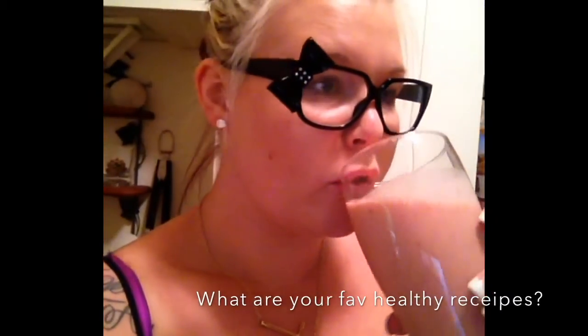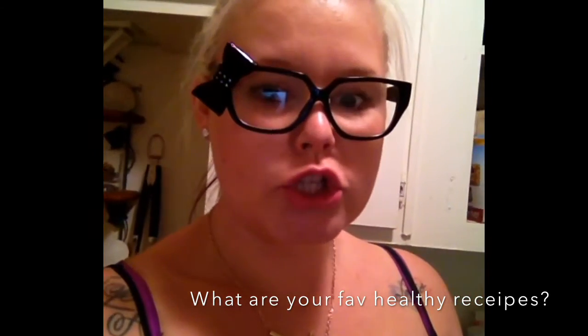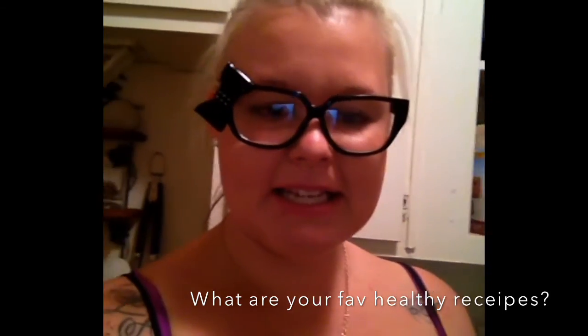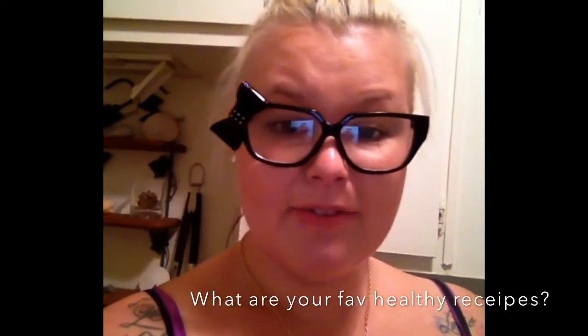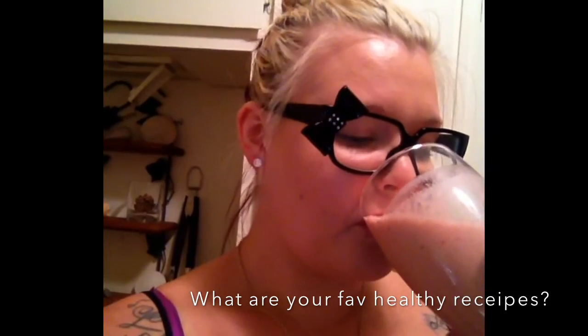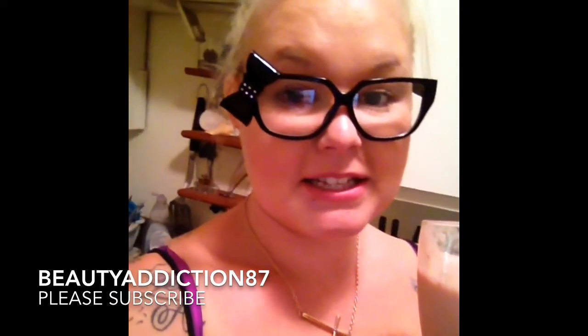Now let's taste it — moment of truth. So good! I was really hesitant to make this just because I've never really made a smoothie before, but this is amazing. Definitely recommend this to you.